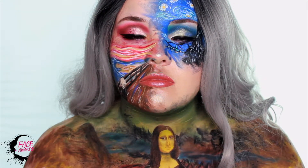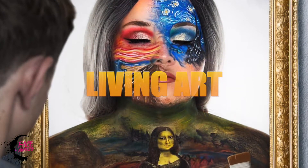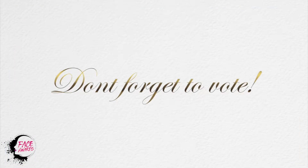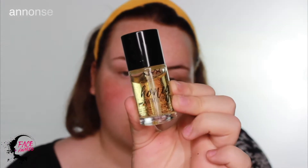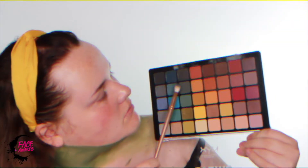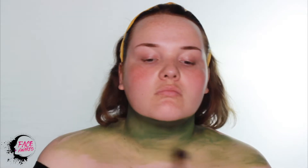I took inspiration from three of my favorite paintings of all time and I created living art. Hellooo everybody, welcome back. I'm starting out with the Honidumia primer and I'm applying that on my face and also on my chest just to give it some moisture. I'm going to paint Mona Lisa on my chest, so I'm starting out with this green base color and I'm deepening up with this color from the NYX Professional Makeup's Wear By palette.